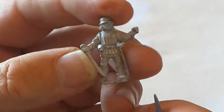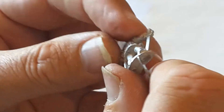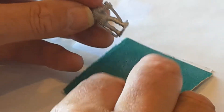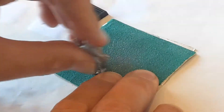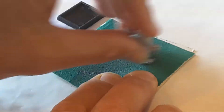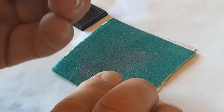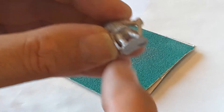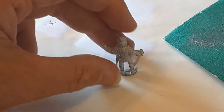Then I take off the bits around the side. For the bits on the bottom, I have a little bit of sandpaper and I just give them a little rub. The purpose of doing the bottom is to make it nice and smooth so that when I glue it, it stands up properly.